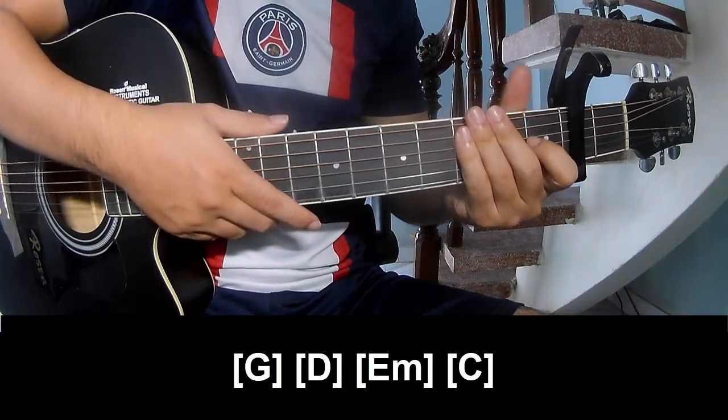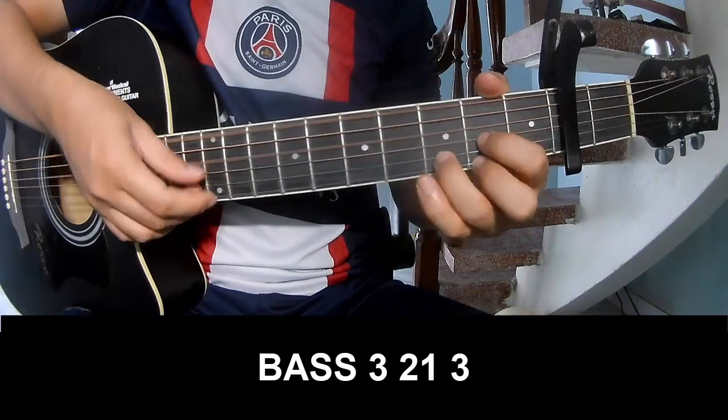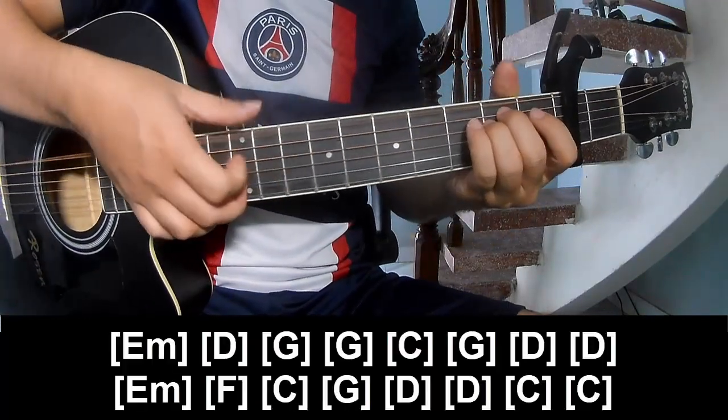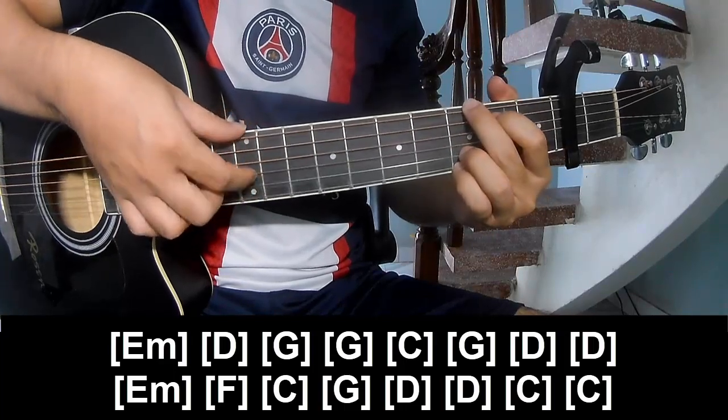The hit system is the same way for each track. The picking pattern to play: P, 3, 2, 1, 3, P, 3, 2, 1, 3, and super long Down, Em, D, G, G.